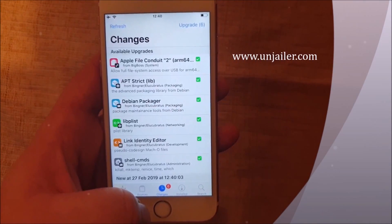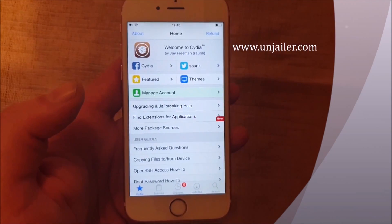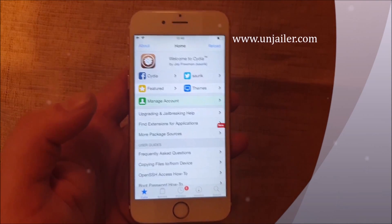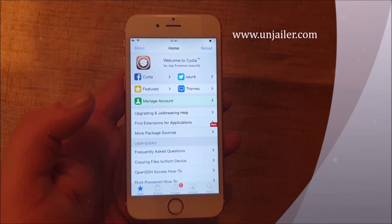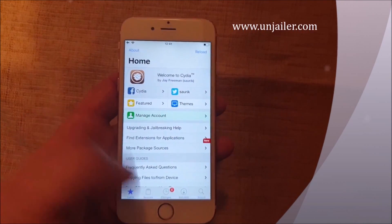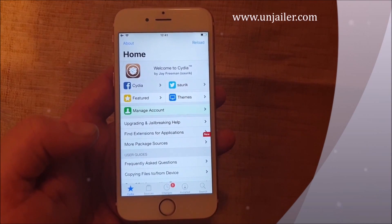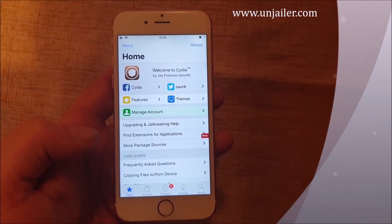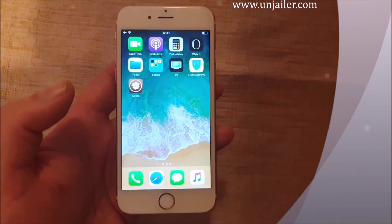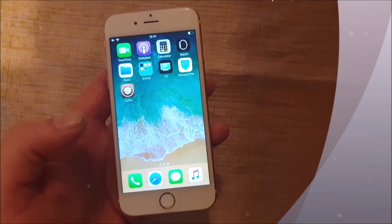Just to show you everything works as supposed to — yeah, that's how easy it is to jailbreak the new iOS 12.1.4. If you like this video I would be very happy if you commented, rated, and subscribed. Tell me how this jailbreak works for you and tell me what your favorite tweaks are down in the comment section below. If you have any problems, subscribe and mention it in the comments and I will try to help you as best as I can.